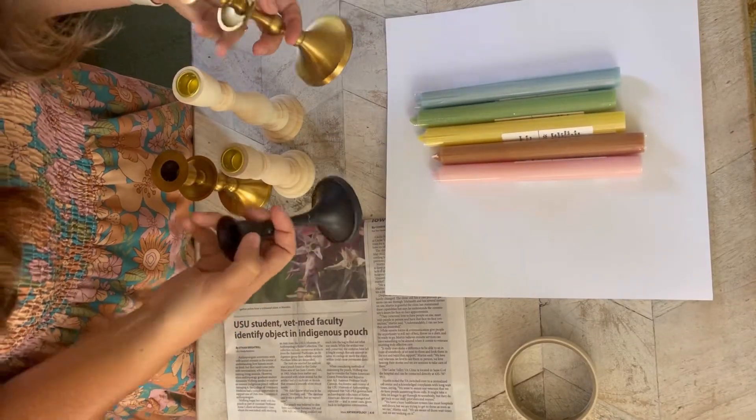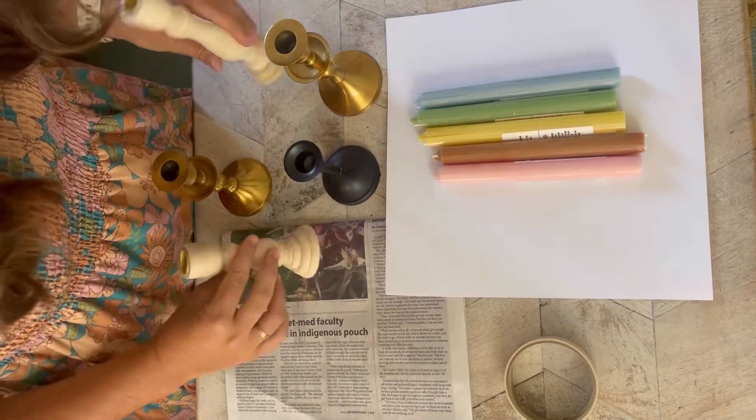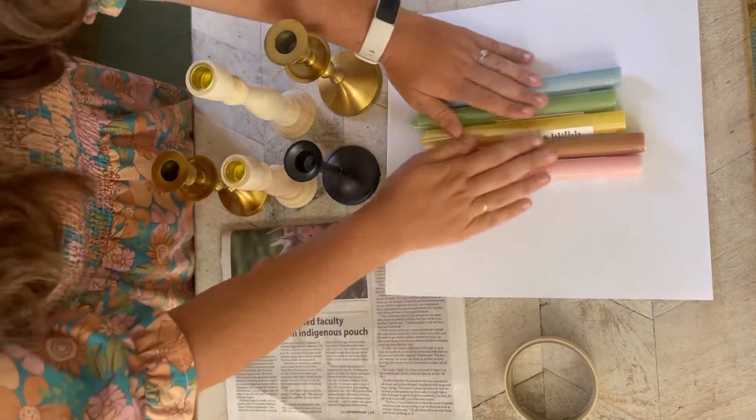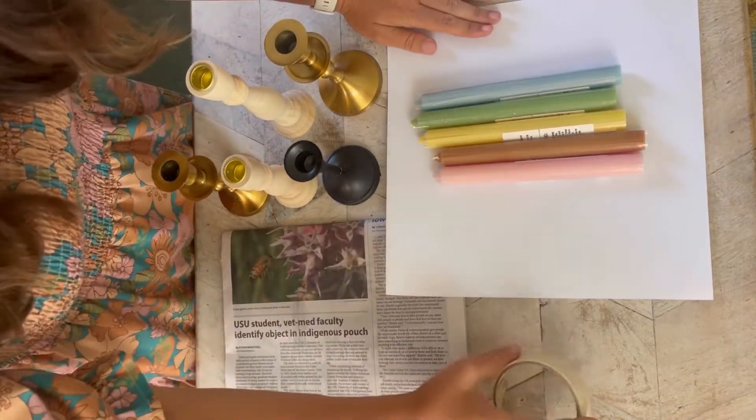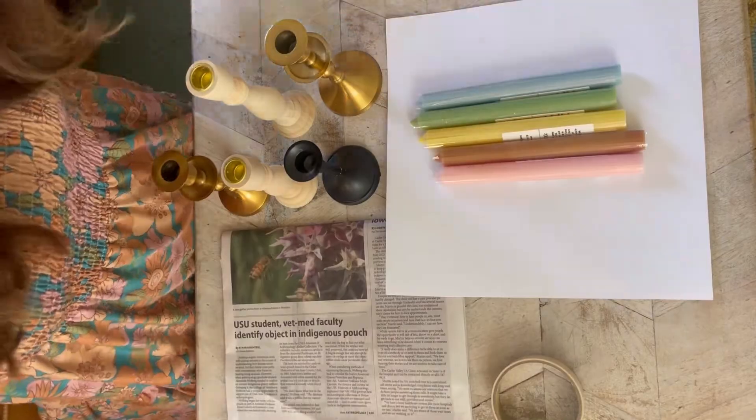Here are our supplies for this project: a variety of candlesticks, most of which I found at the thrift store. I also have some rainbow-colored candlesticks to finish it off, cardstock, masking tape, and newspaper.